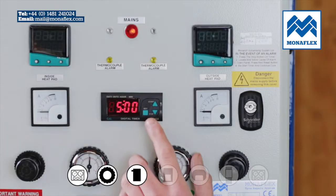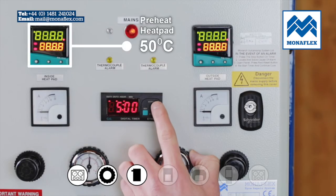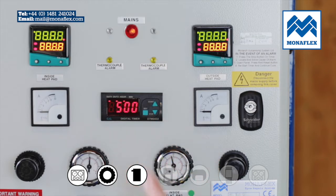It's recommended that the heat pads are preheated to approximately 50 degrees centigrade before being positioned on the tyre to increase flexibility and aid conformity to the contours of the tyre.